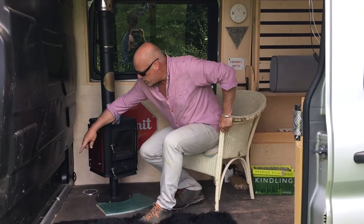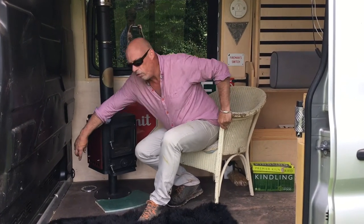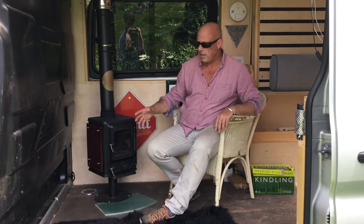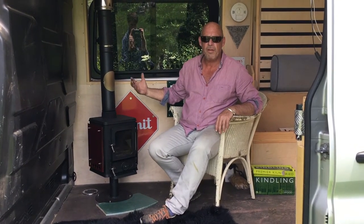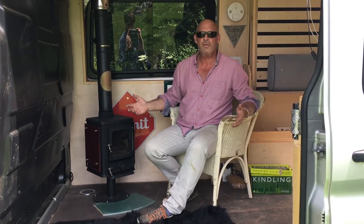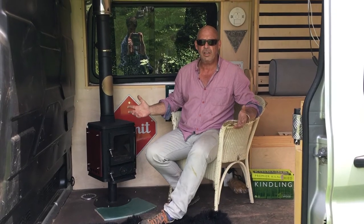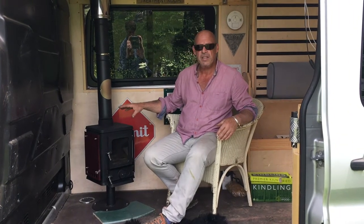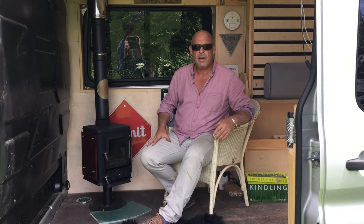The other thing to think about is ventilation. Now we've made a 100mm vent hole there, put a vent cover over it, and that's to allow a supply of air to the stove. Obviously in a sealed van, you're in competition with the stove if you don't put some sort of ventilation in. It's no good just relying on opening a window — it's not good enough. You want to put a vent in as close to the stove as possible.